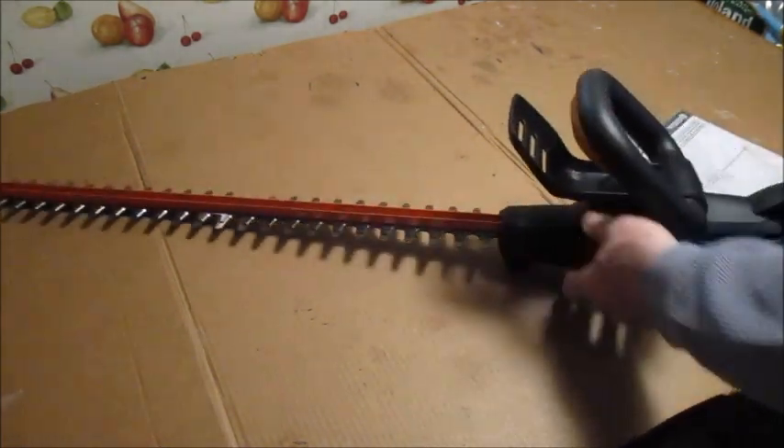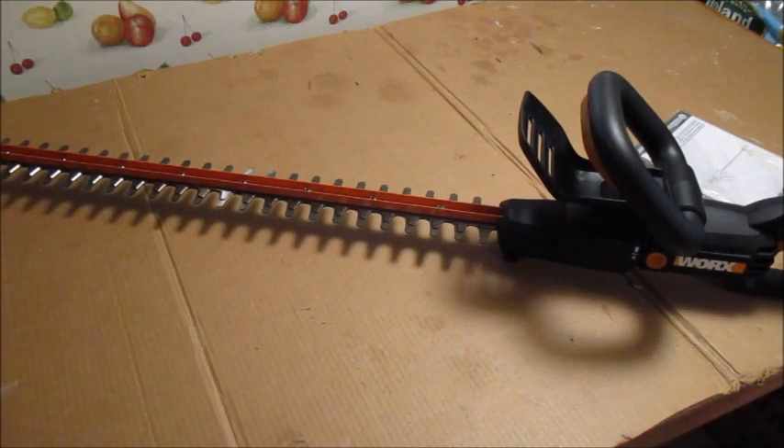I'll give it a try next time I need to cut the hedges, but this is a nice heavy-duty hedge trimmer.